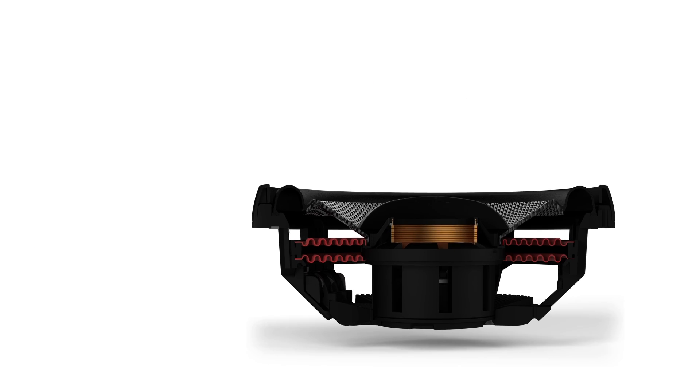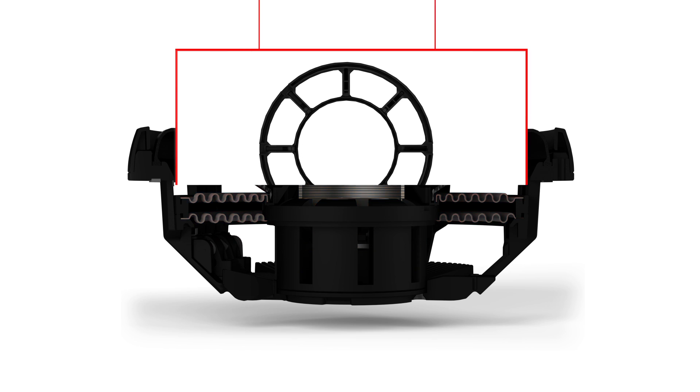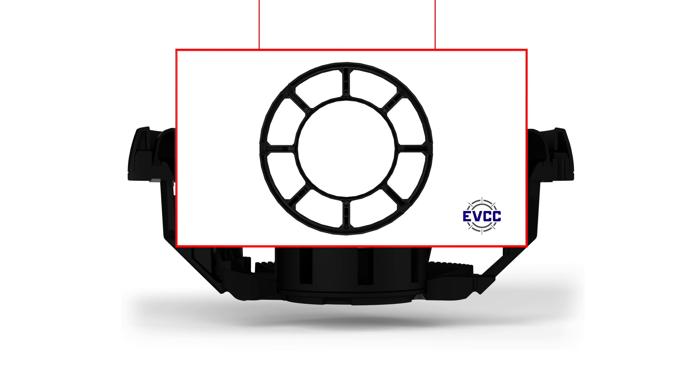To allow the movement of the voice coil back and forth, we've created a specially designed split-yoke structure that creates gaps around the perimeter of the assembly. It is through these separations that the connecting ribs of the EVCC pass through from the inner collar to the outer ring.